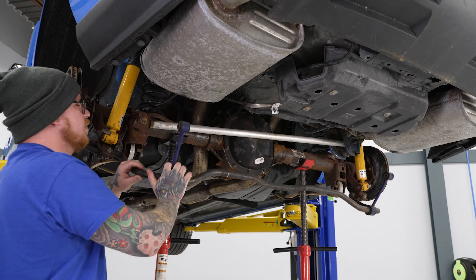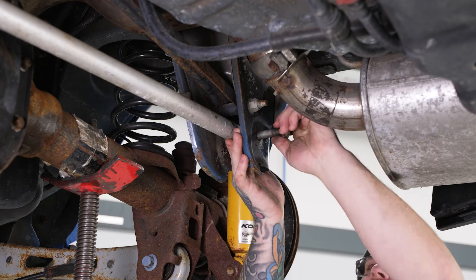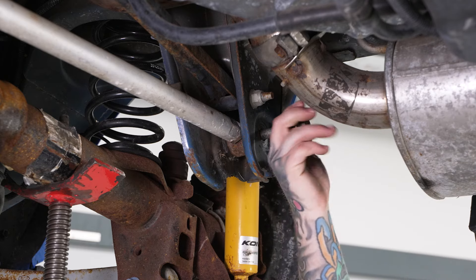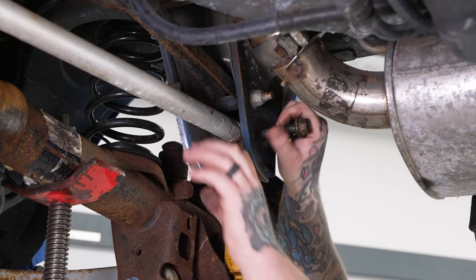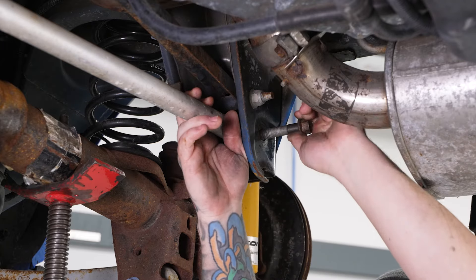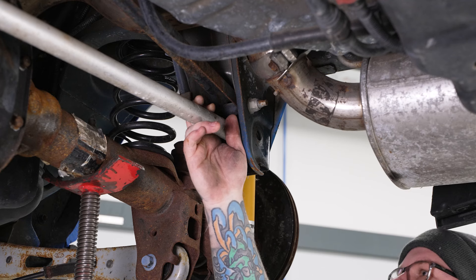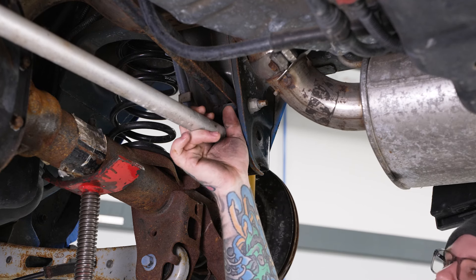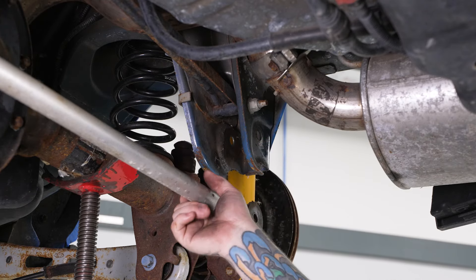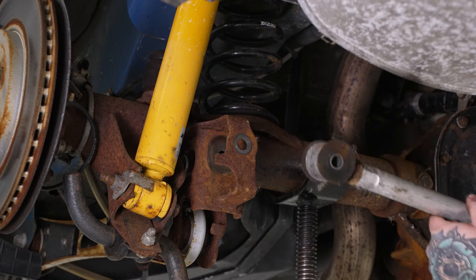Now that we have the end links unbolted, we can go ahead and swing our sway bar down. We'll go ahead and pop our upper bolt out of the way — this may be a little stubborn to come out, especially if this is your stock one that's been in for a while. Now we have our upper one out, we'll pull that down, which will relieve tension on our other side, then go ahead and remove the remaining bolt and remove our panhard bar.